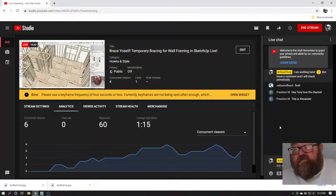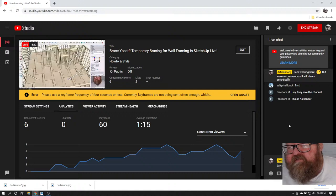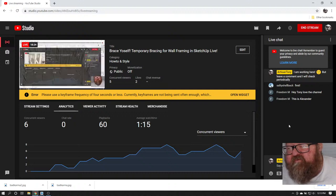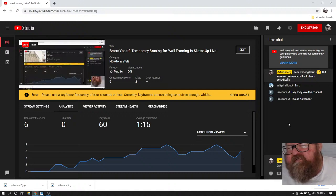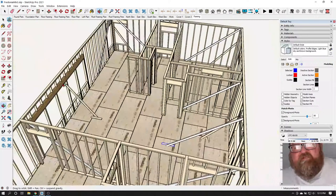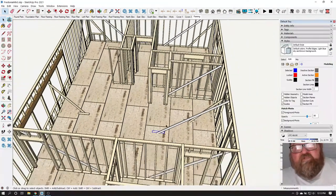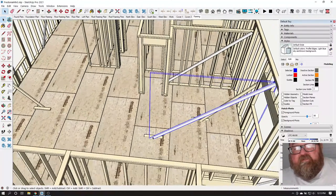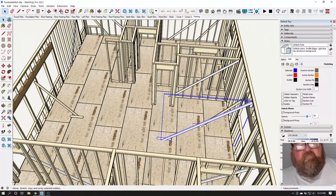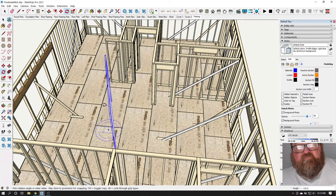Hey Tony, love the channel — thanks Freedom M. Hey Salty, this is Alexander. I'm doing this video for one of our ATDrafting.com customers. He lives pretty close to us here in Chattanooga — up on Fredonia Mountain. He's got his walls almost framed up, or he will in about a week. He's got some of these walls up.